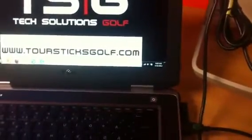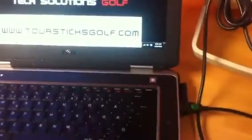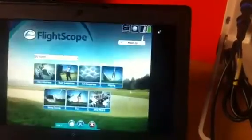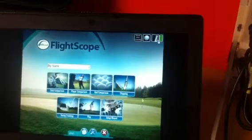When you hook it up, you can start your software. You'll see up in the right-hand corner that it's charged and it's waking up.